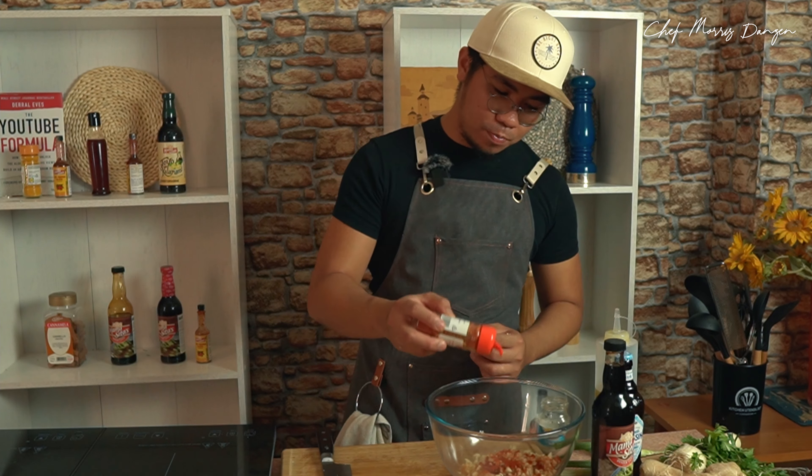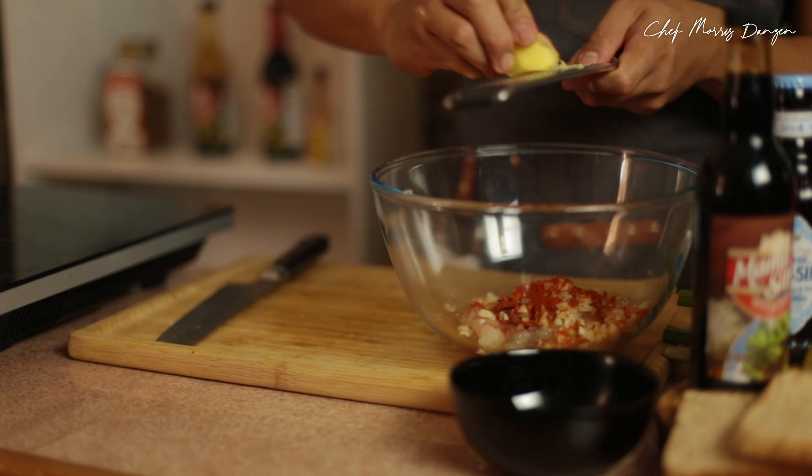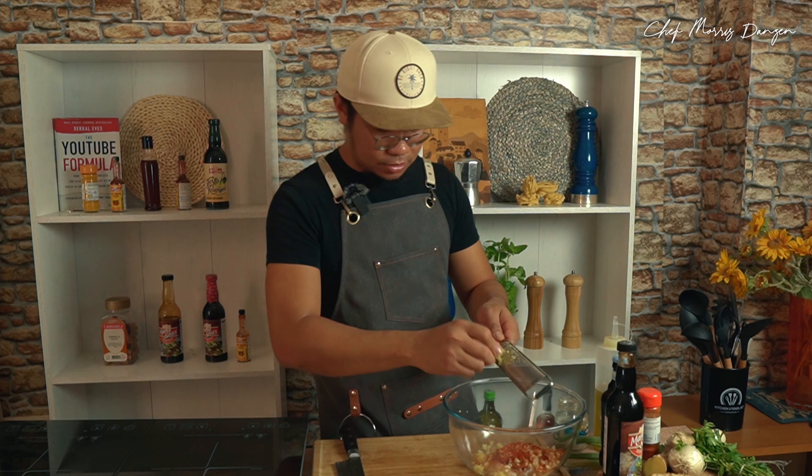Let's add some smoked paprika. It will give a very nice color to our prawns and, of course, the smokiness. I'll use some ginger — it will give a very clean taste to our prawns. That's enough.